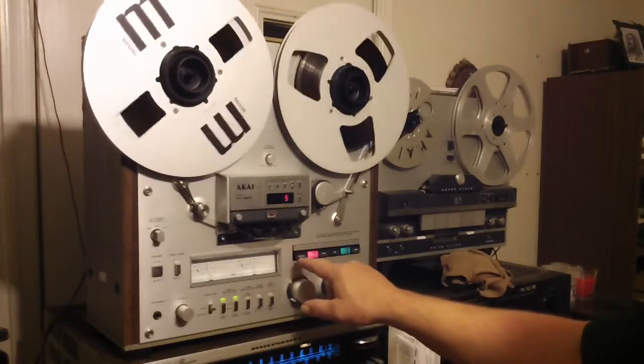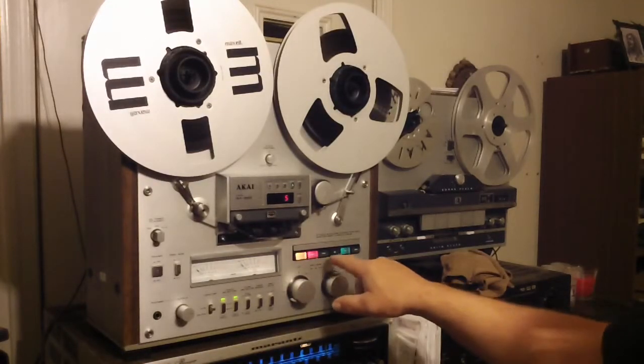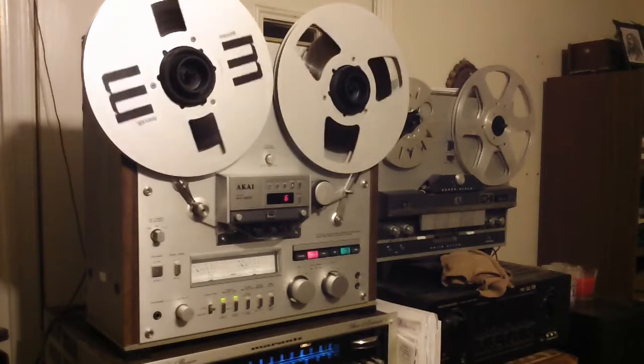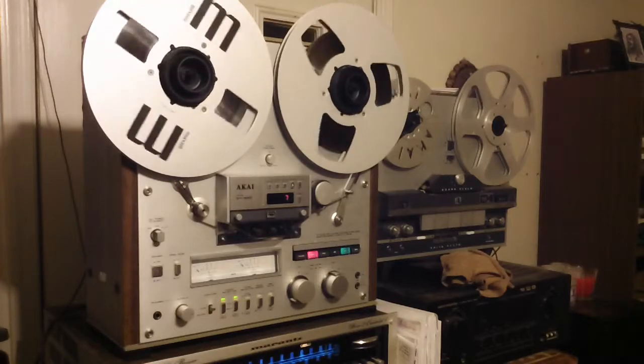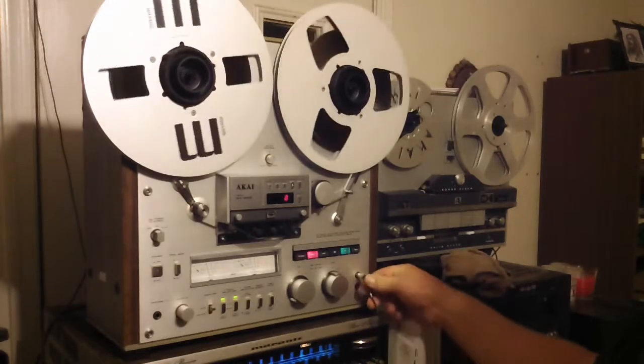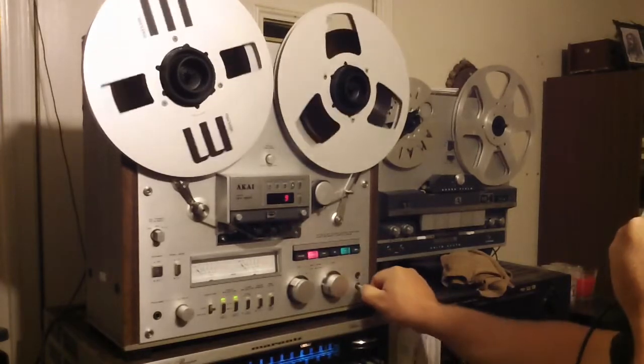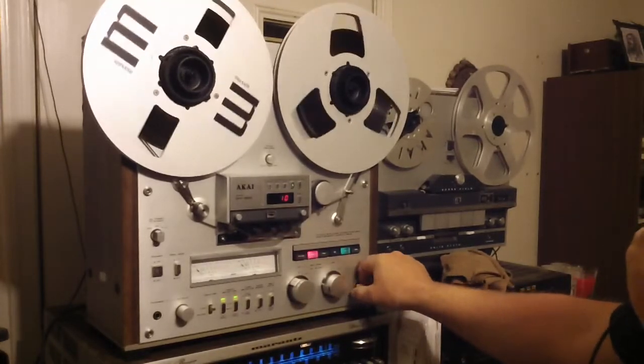All the lamps are good here. Testing 1-2. This is the test. Left channel. Right channel. Testing 1-2-3.